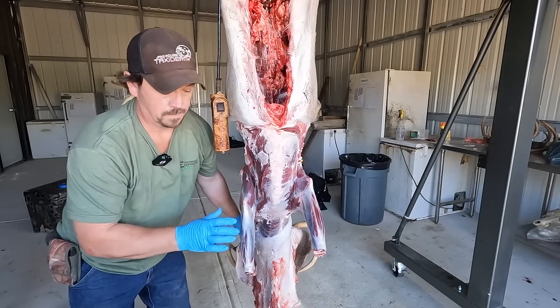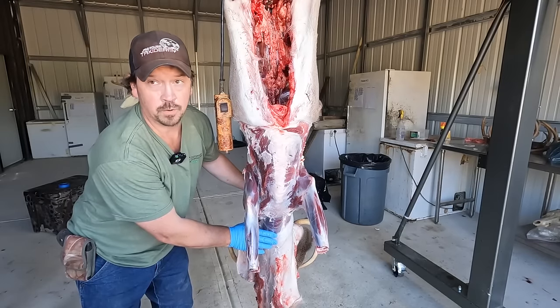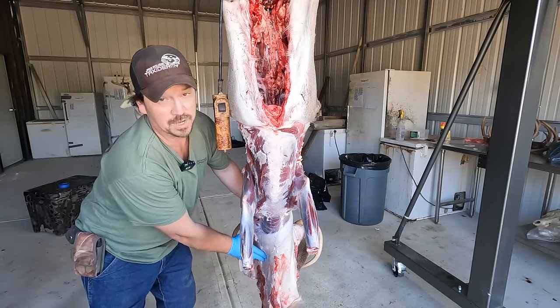When I get to this point, a lot of times I'll bring a chair up. It's easier on your back, and then you can get it all the way down to the back of the head.